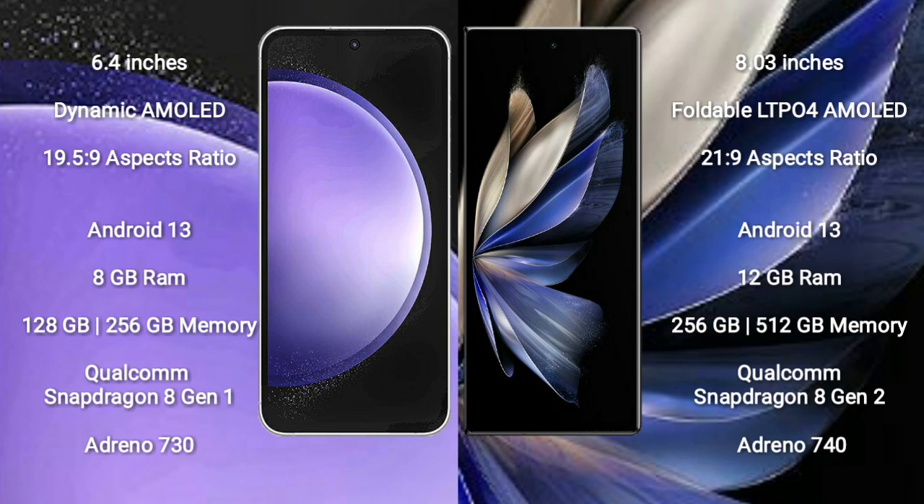Vivo X Fold 2 comes with 12GB RAM and 256GB or 512GB internal storage, Qualcomm Snapdragon 8 Gen 1 processor, and Adreno 740 GPU.